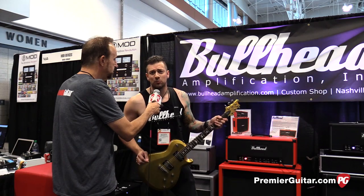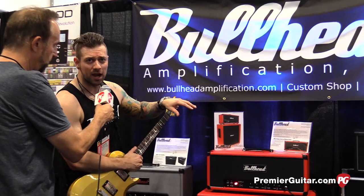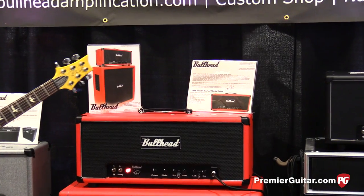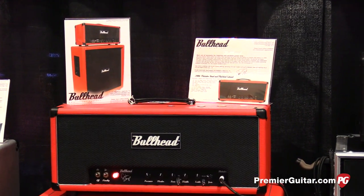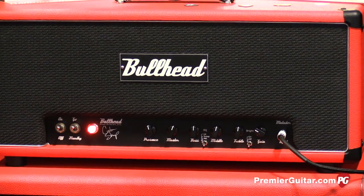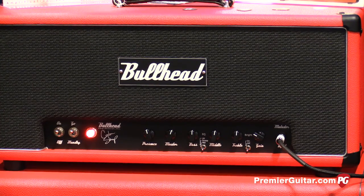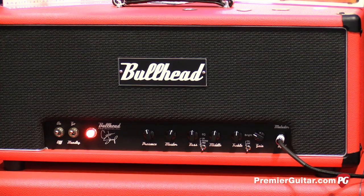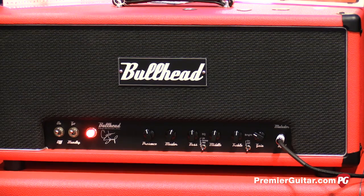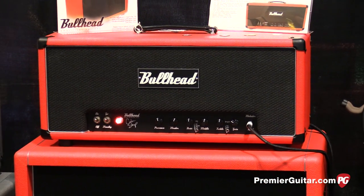Brand new for 2016, Bullhead Amplification, bullheadamplification.com. This is an incredible amplifier. It's a clean through a mid-gain amplifier. We're definitely known for the high-gain stuff, and this one kind of fills in with all of the clean stuff that a lot of guys were asking for. Single channel, presence master, bass-middle treble, and gain control with a bright switch. The interesting thing about this amp is that it has a selectable EQ curve on it, so the bass-middle treble is very dynamic and it plays really well with that switching on it.